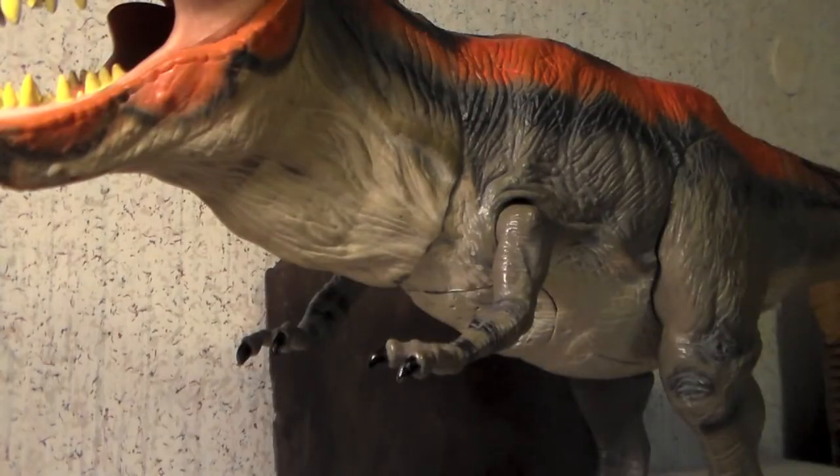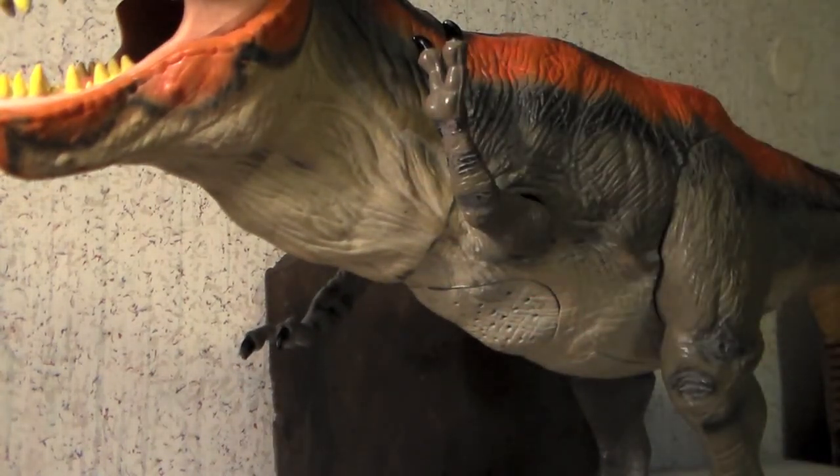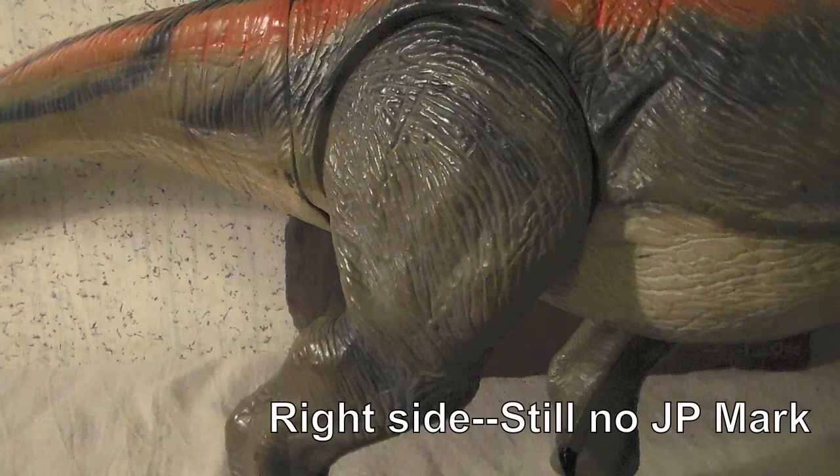The arms are unusually large and muscly for a T-Rex. They are not sculpted in an active pose, but when posed upward it looks like it can give a high five — a high two, I mean. The legs are very thick and are just as detailed as the torso. The odd thing about them, though, is that they lack the JP mark which is found on most, if not all, the JP toys that have been made.